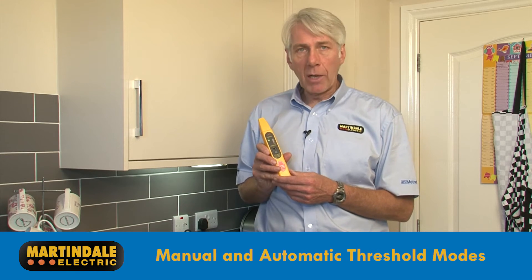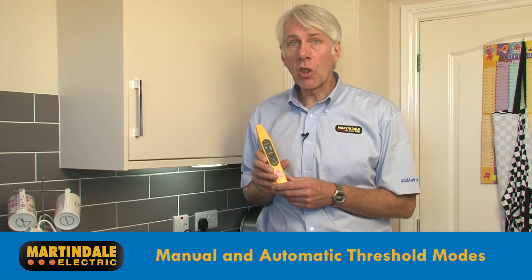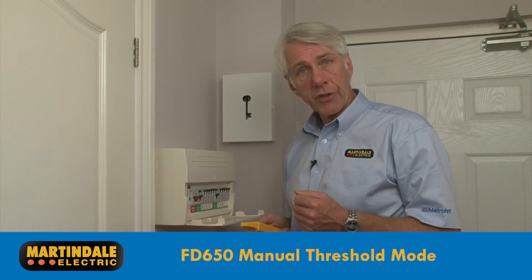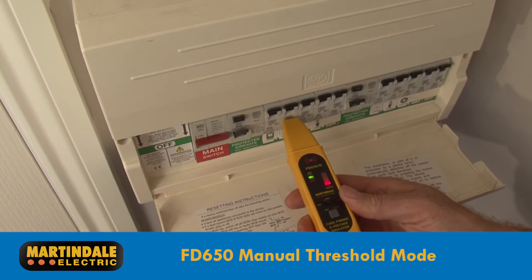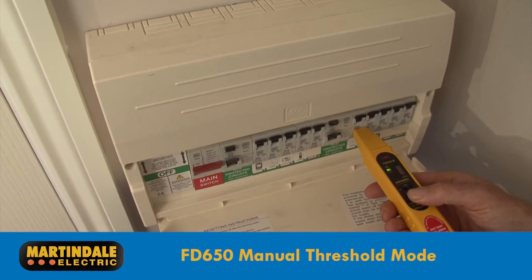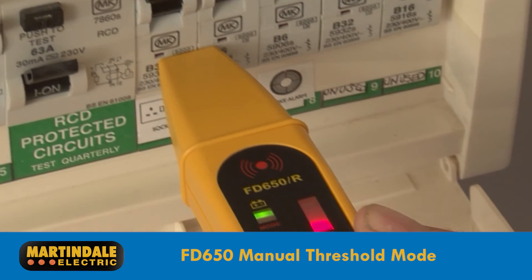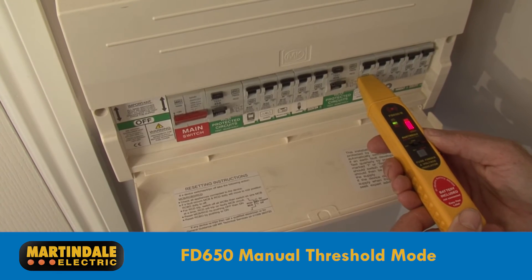The FD650 has both a manual and automatic threshold mode for locating circuit protective devices. Let's look at the manual mode first. At the distribution board, just run the detector along the fuses or circuit breakers at a right angle like this. When the red LED displays the strongest signal, pressing the set button will adjust the sensitivity of the detector. Running the device along the protective devices again will confirm the device protecting your circuit, as this is the only one that should cause the red LEDs to illuminate.